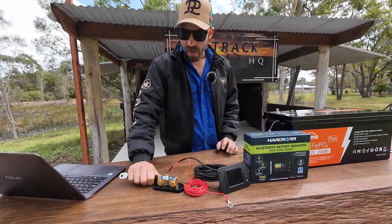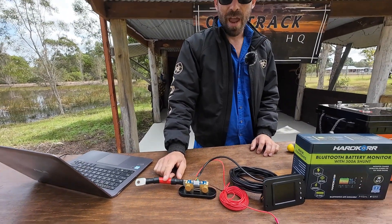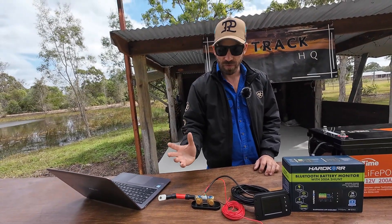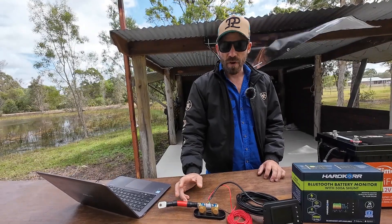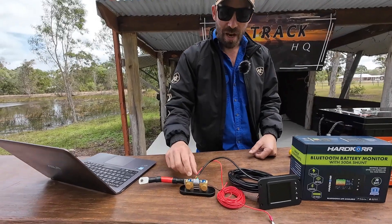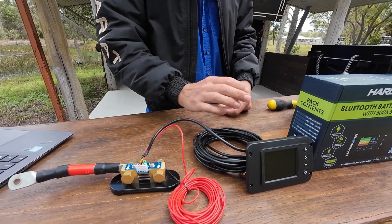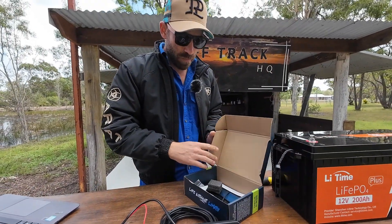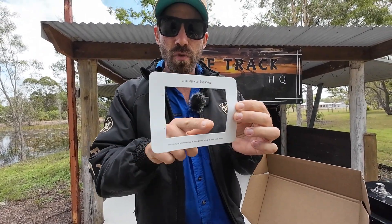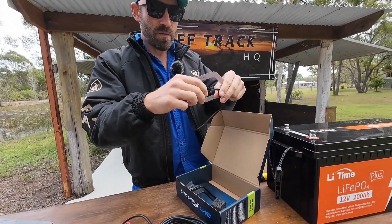Note that the large cable you see is an add-on — if you're going to run an inverter and draw a lot of amps you need a big cable, otherwise it will literally melt. If you're not running inverters, normal gauge cable is fine. In the box you get the Bluetooth shunt, about six metres of positive cabling, a communication cable that goes to the device, and a mounting template for the display.